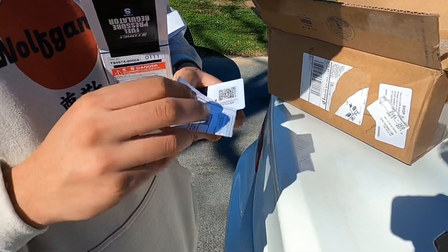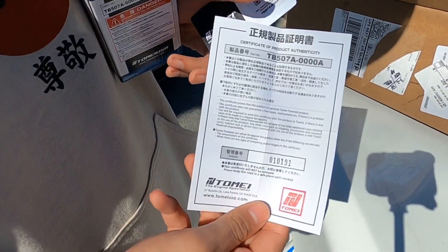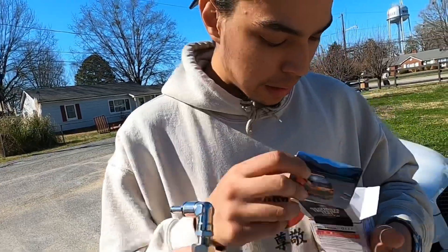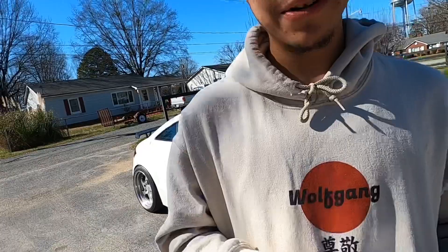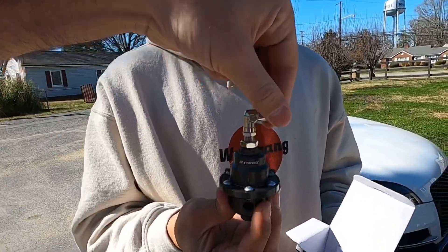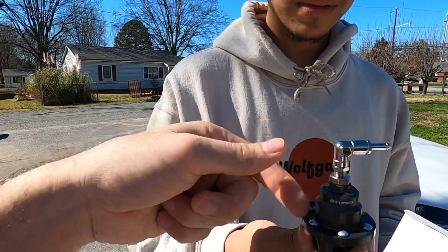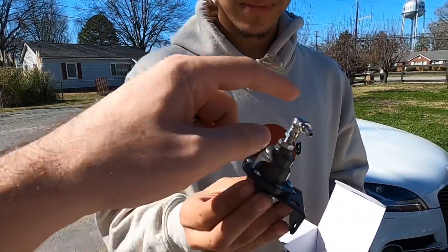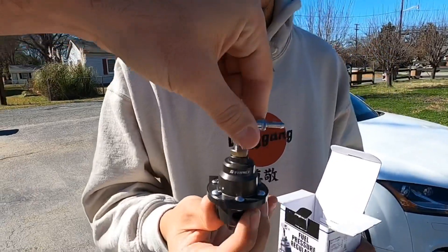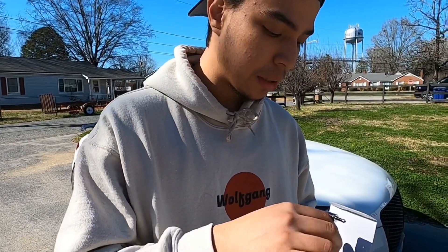If any of you guys know how to read Japanese, translate this for us! There's a seal of approval right there — nice. One really cool thing about this fuel pressure regulator is that you can adjust the outlet in any direction without affecting the pressure setting on the regulator. Most other fuel pressure regulators are fixed, but this one gives you full control in whatever direction you want.